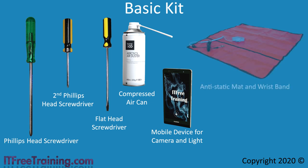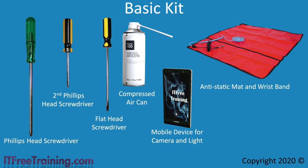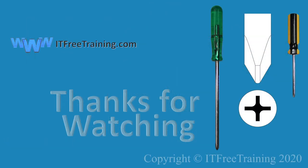The last item I would consider purchasing is an anti-static mat. Although a lot of people don't use them, they are cheap to purchase and can potentially save an expensive component from being damaged. If you work on a customer site, just having an anti-static wristband will make you look just that little bit more professional. That concludes this video from ITFreeTraining on the tools you will come across as an IT technician. If you don't have one, go out and buy yourself a Phillips head screwdriver. Until the next video, I would like to thank you for watching.